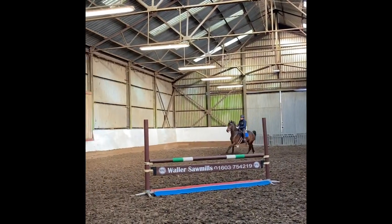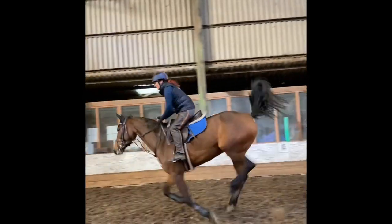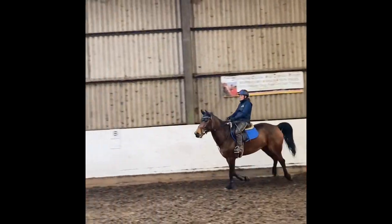Hi there, so I thought I'd do a voiceover, just showing you how three of my horses were jumping around today. It was quite nice because we'd set up a little course of jumps because we haven't jumped them for a while.